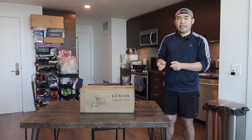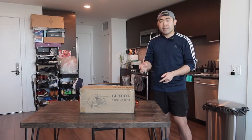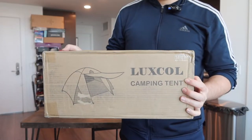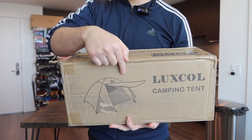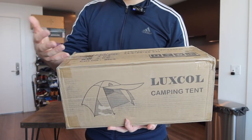Hey, welcome back to the episode of 'Is It Worth It?' Today's episode we got this cool underground camping tent. The way they designed this tent is pretty cool — it works as a tent but they also give you this option in front for a cover, which is really useful especially when it's sunny or raining.